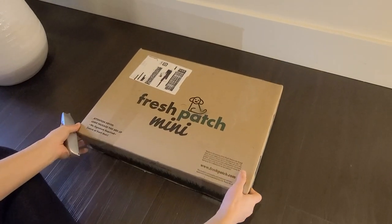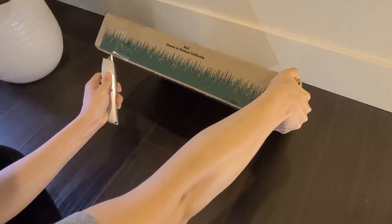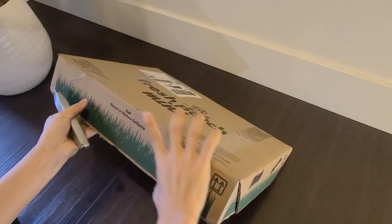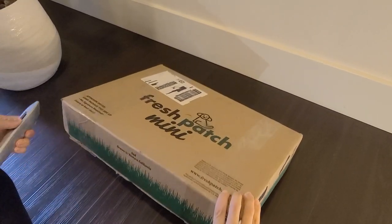Hey, it's been about a week since Olive came home and boy do we go through a lot of pee pads. Pee pads are great but we wanted to find an alternative way for Olive to go to the bathroom and came across Fresh Patch.